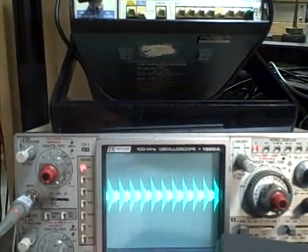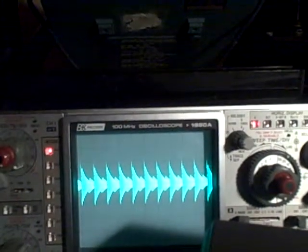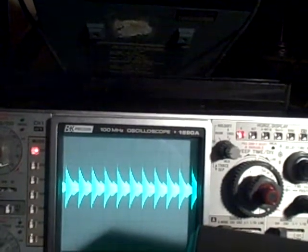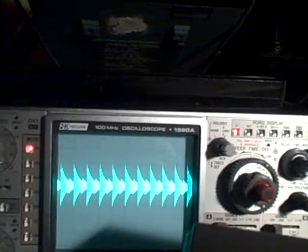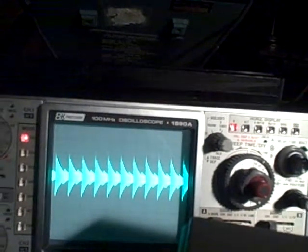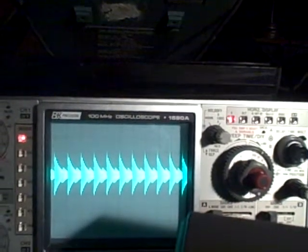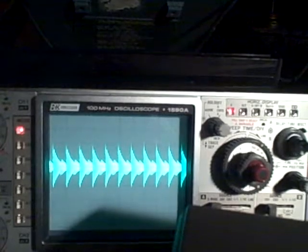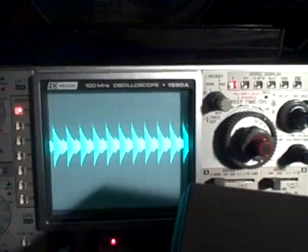Let's see if I can get something we can see here. I think we can see that. So right now I'm on the x10 probe and on the most sensitive volt per division scale I've got on this particular scope, which is 5 millivolts per division. At the moment we have at least three divisions, so we're looking at 15 millivolts, which times 10 would be about 150 millivolts of noise in a repetitive logarithmic kind of a curve.